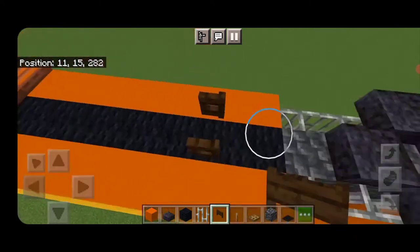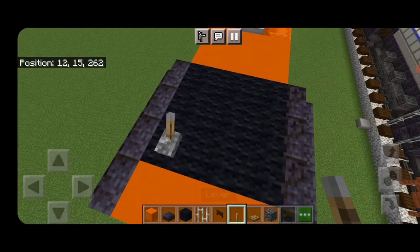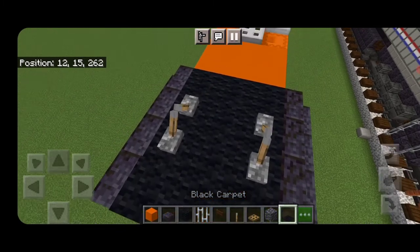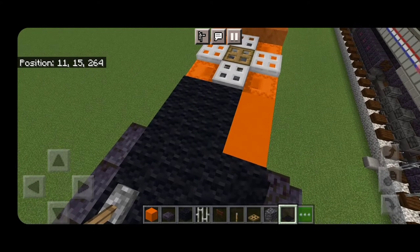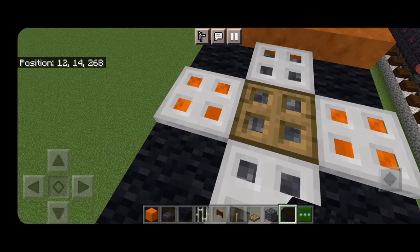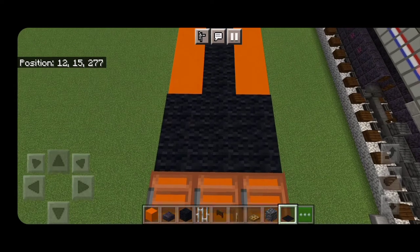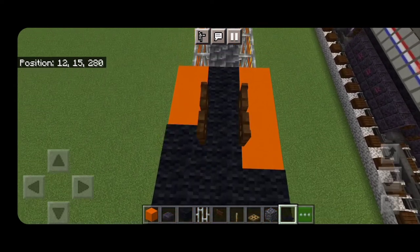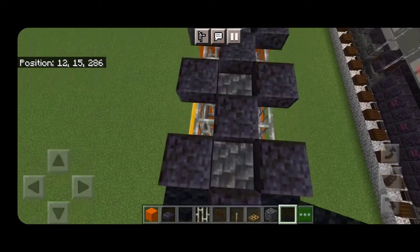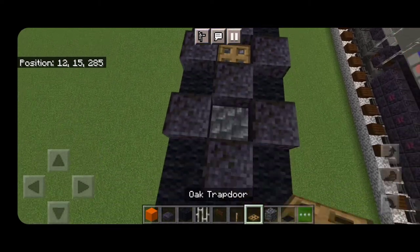Then up here skip a block forward, open back-to-back dark oak fence gates for the horn. Up here on each side of the cab put two levers going into each other. Then start covering everywhere we haven't built anything on top with black wool — you'll have to crouch to put them on these shulker boxes. Come behind here and start filling all this in up here with black wool, come down and around these horns and in between all these fans. Also put oak trapdoors in those back three fan centers just like this.